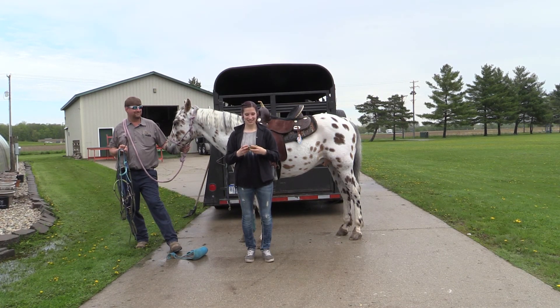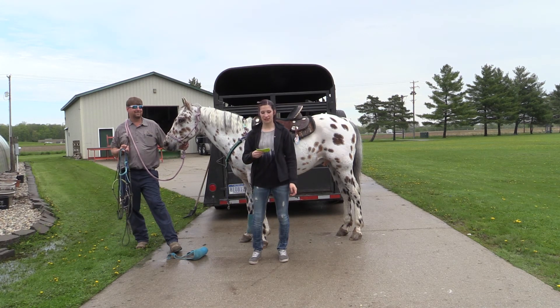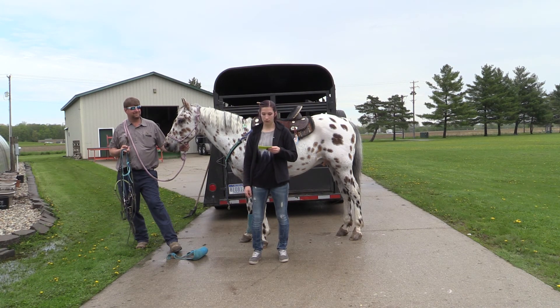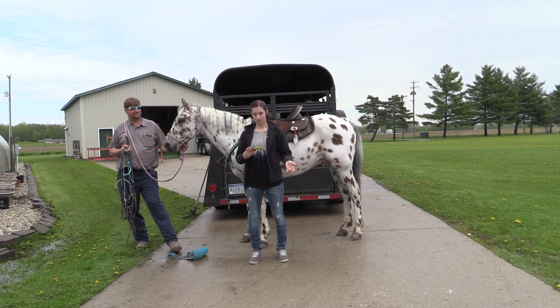John Wayne once said, 'Courage is being scared to death but saddling up anyways.' I've had one of my horses fall on me. I got badly injured, but I was back on within a week. I've never let being scared stop me from saddling up.